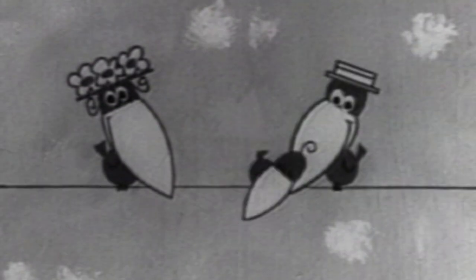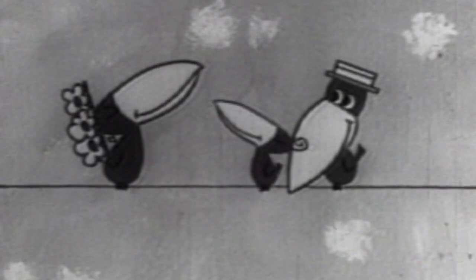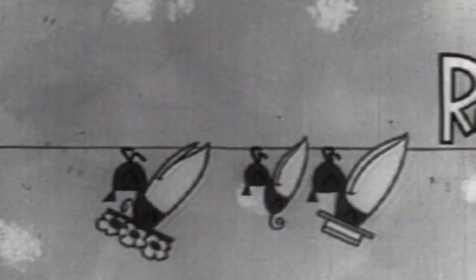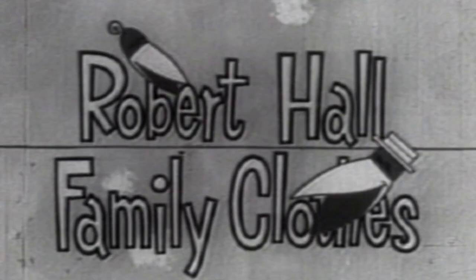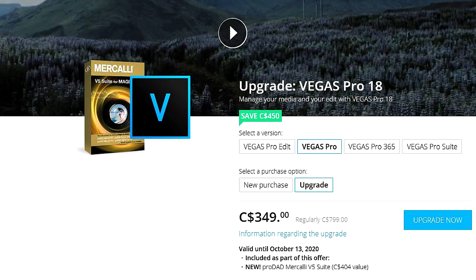Okay folks, you're getting something different than you normally do on my channel today. I upgraded some of my software that I use for video editing, and I'm now able to colorize old black and white video. I'm using Vegas Pro 18, which is available for $599 US dollars, $799 Canadian, or less if you already own a Vegas software and can upgrade.